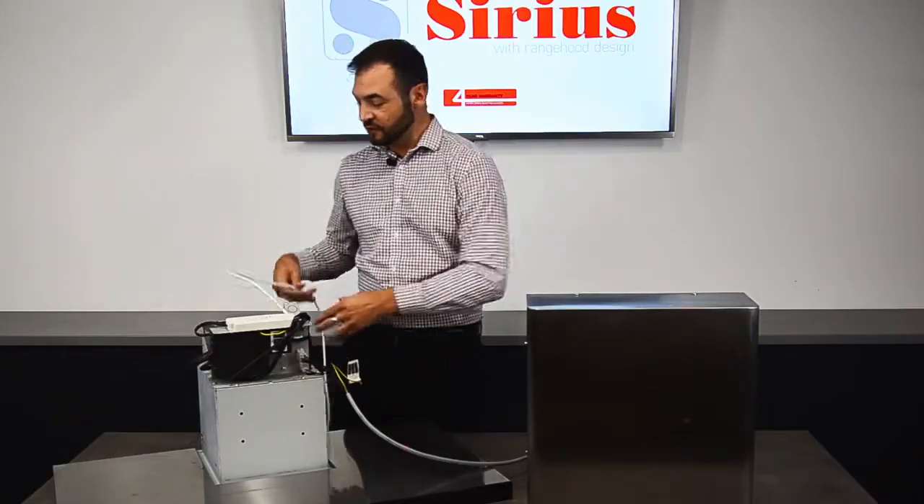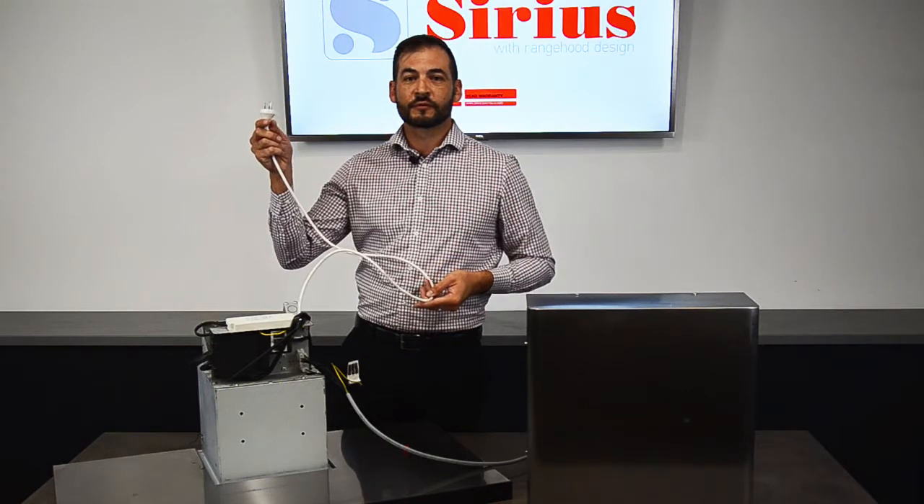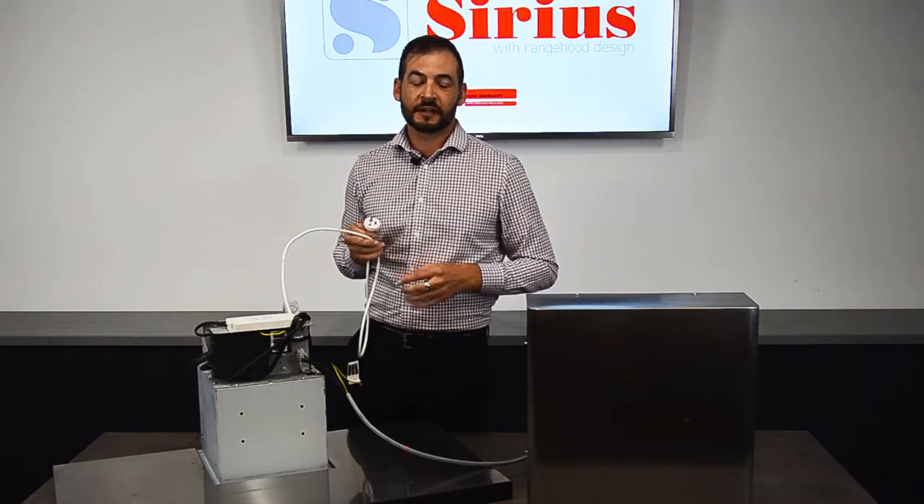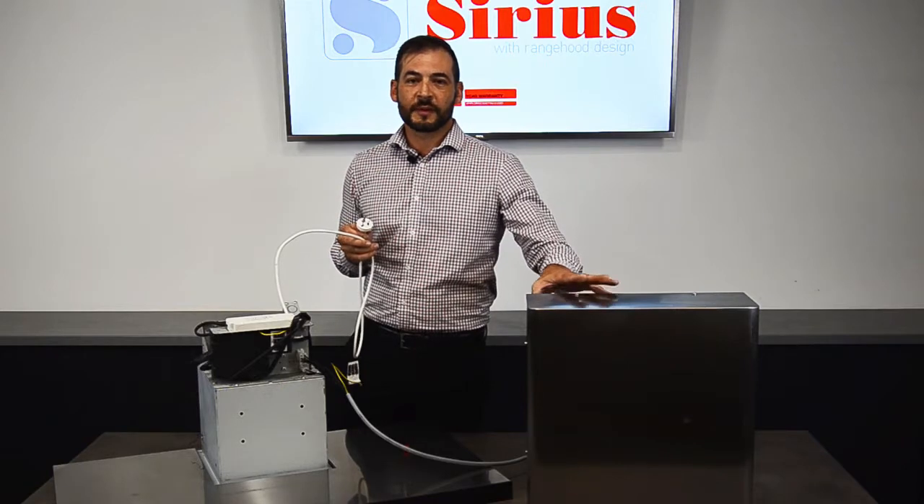The rest of the range hood is controlled by a normal power point, which is a 240 volt 10 amp plug, which just plugs into a GPO inside your roof cavity, and then that controls the power to your motor.